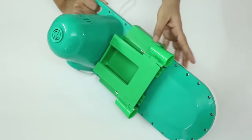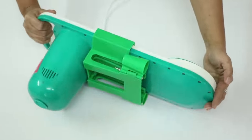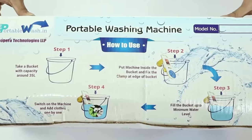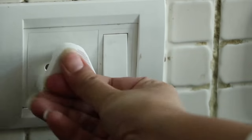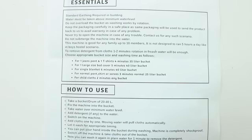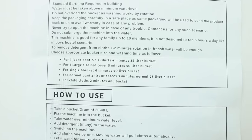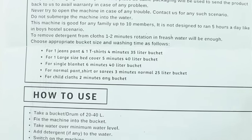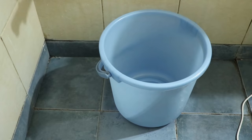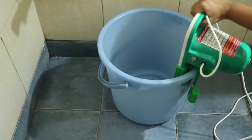This is the clamp which is used to fix the motor in the bucket. Now let's wash a few clothes. The steps are quite simple and are given on the box. First, plug in the machine, then take a bucket of a suitable size — the required size will depend on the number and nature of clothes you want to wash, as given in the user manual. I'm using a regular 25-liter bucket, and this is how you fix the machine in the bucket using the clamp.